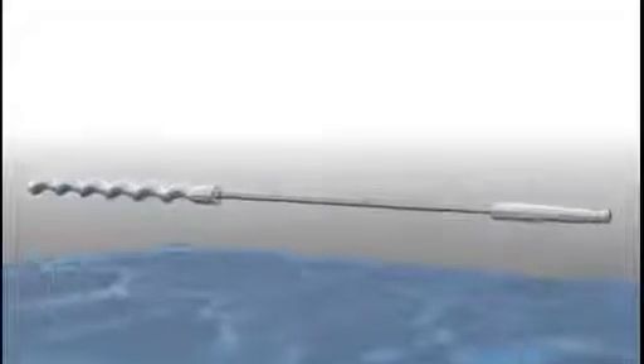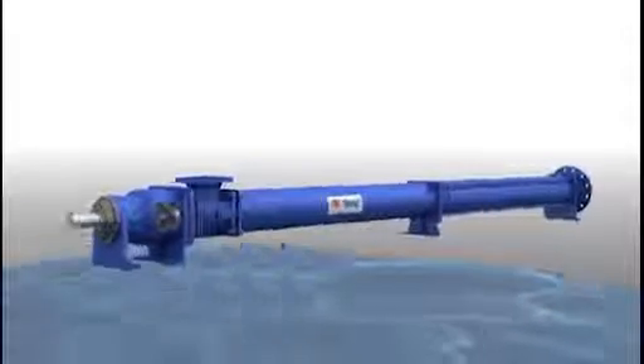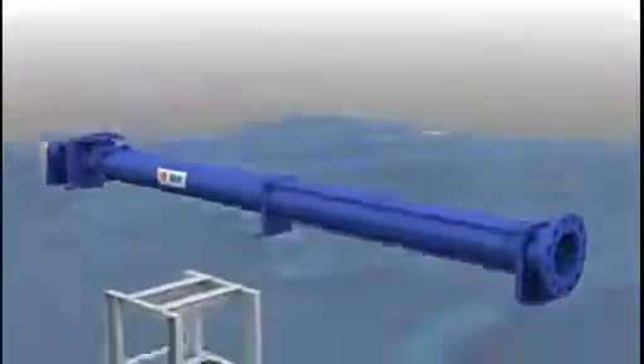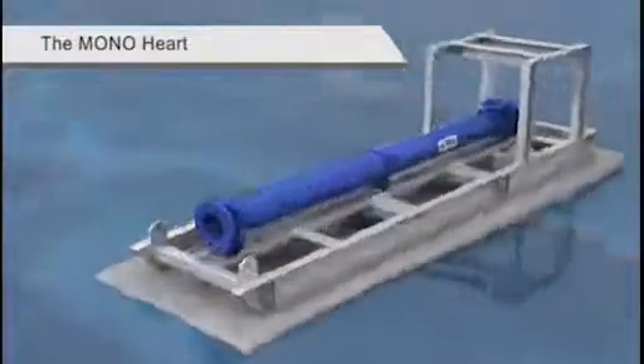Every Monopump is assembled using quality NOV monocomponents, manufactured to the highest standards. The pump attaches to a fully galvanised heavy-duty base, designed to be carried or dragged into the mine.